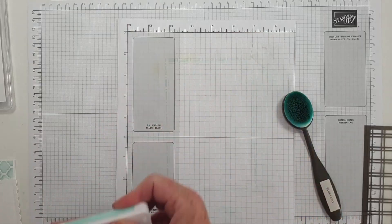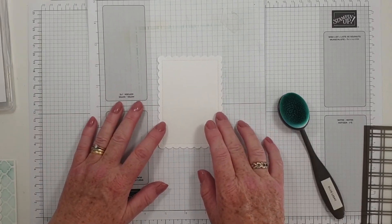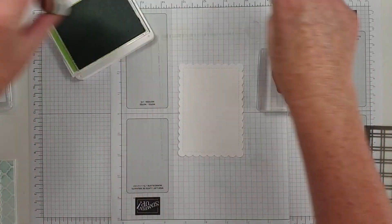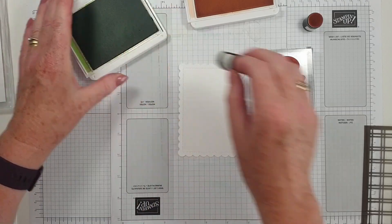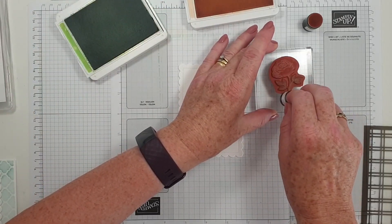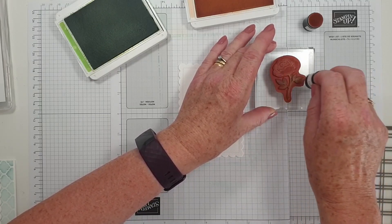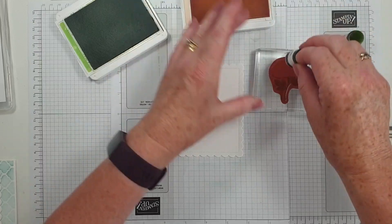And then we have our label. I think I'm actually going to use this little rose stamp here. Now on my original card I added the colours with these little daubers, and I think it's a distinctive stamp and rather lovely. So I'm going to see what this looks like. I may well create a mask. There we go. And then let's get some Petal Pink on the flower.